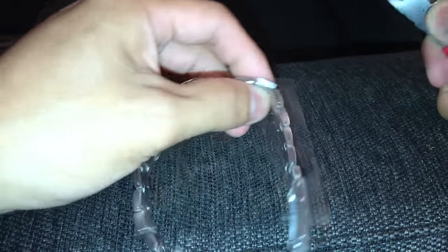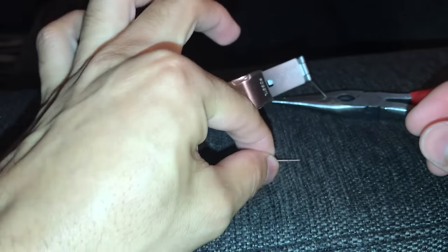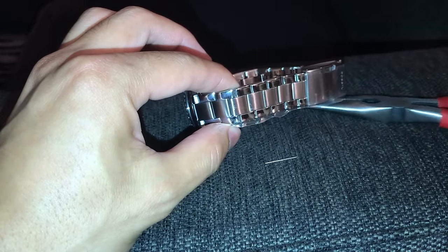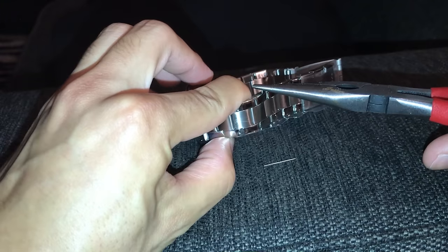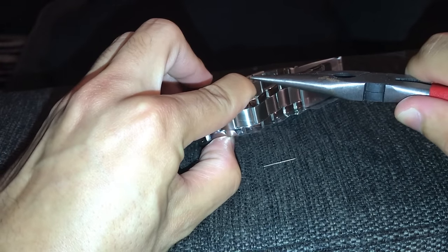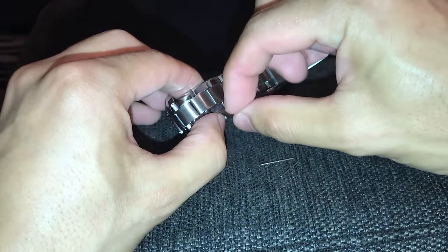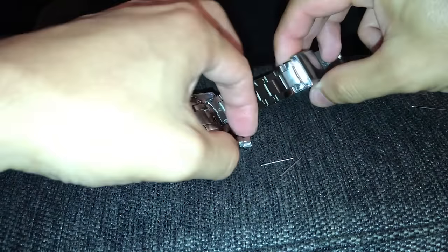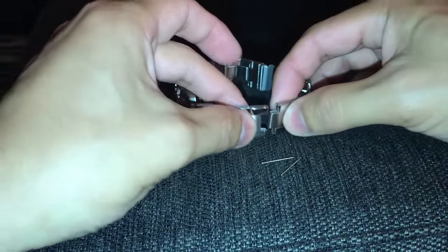The tape protects the surface as you push through. One of the pins actually just came completely out — this is what it looks like — and then the other pin is still right here. You can just use your needle nose pliers to pull it out. So that's two pins taken out. Now you can go ahead and remove your tape, and there goes the extra link — that one's removed.